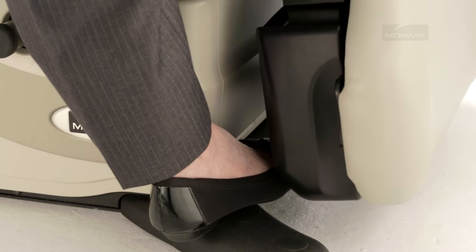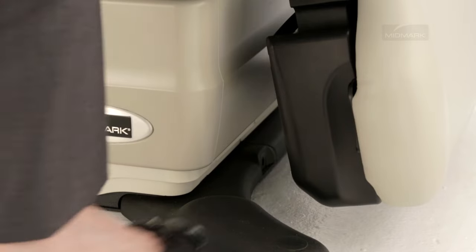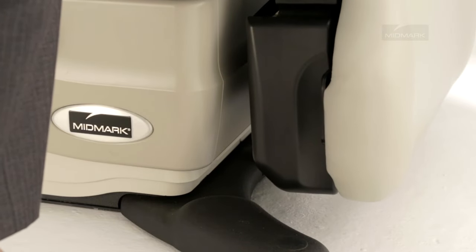To resume the foot section operation, push the treatment pan all the way in, remove the object from under the foot section, check if the foot extension is extended, then press the foot up or down button.